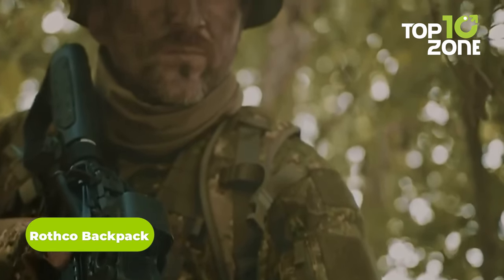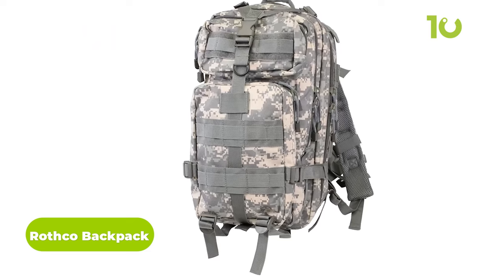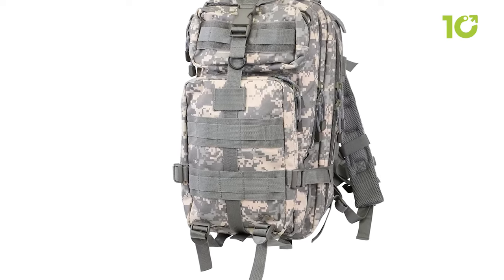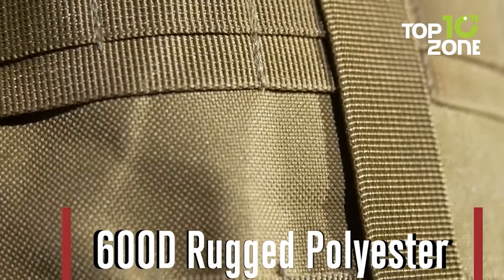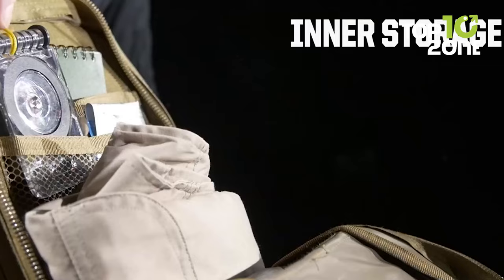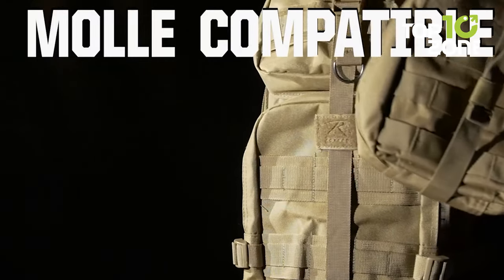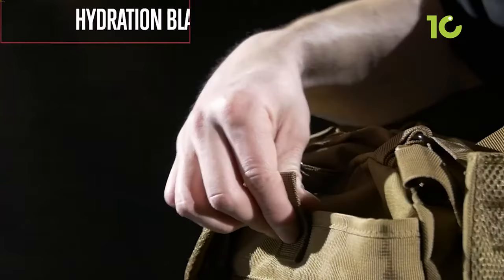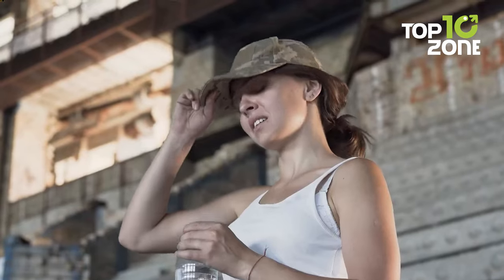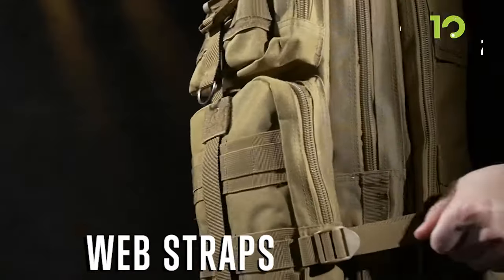Any mission is incomplete without a backpack, and the Rothko Backpack provides unparalleled durability for any military excursion. Its durable heavyweight denier polyester construction and functional design make it a reliable choice for the battlefield. Inside, multiple compartments and MOLLE webbing allow you to attach additional pouches and accessories for quicker reach. An outstanding feature is its hydration system compatibility, ensuring you stay hydrated during any demanding scenario.